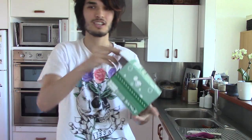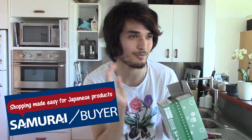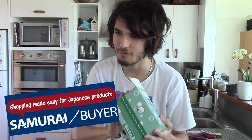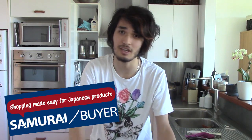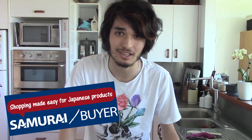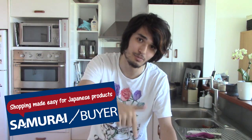I got a whole box of these, by the way, from my very good sponsor Samurai Buyer. If you guys want to get some awesome Japanese goodies for a low price — even if you live in a country where they don't ship Japanese stuff to you — you can get it from Samurai Buyer. Click that link in the description below.